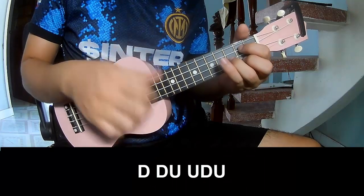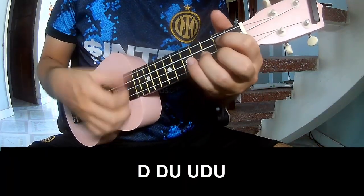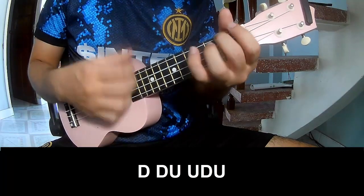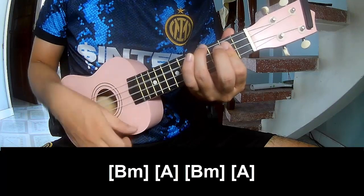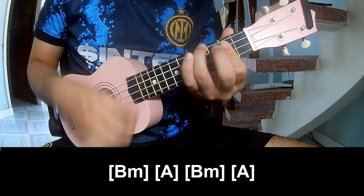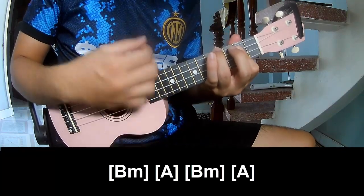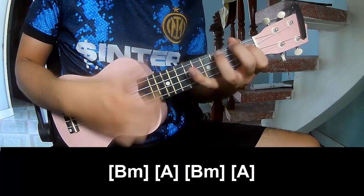First, you play: down, down, up, up, down, down. Then: down, down, up, down, down, up. Then play long B and F. Then A, B, A, B, A.